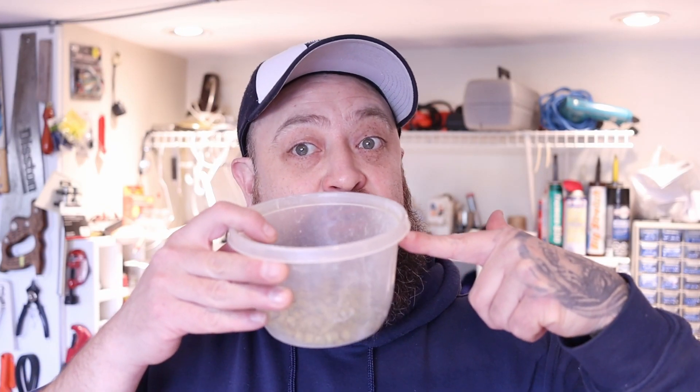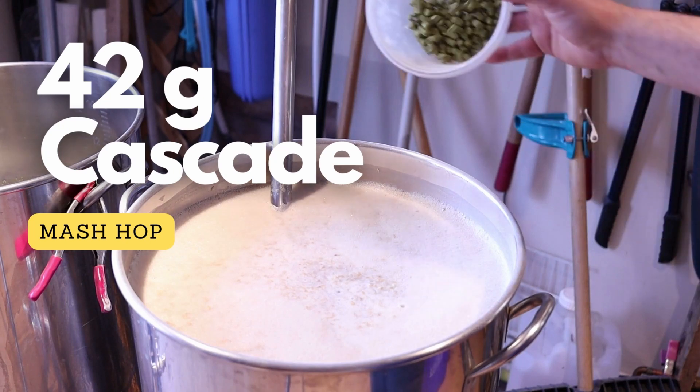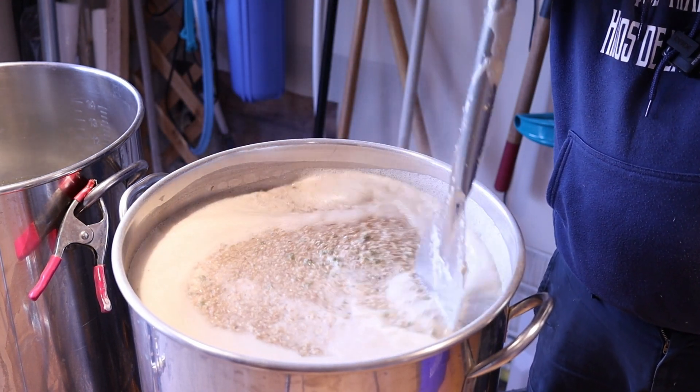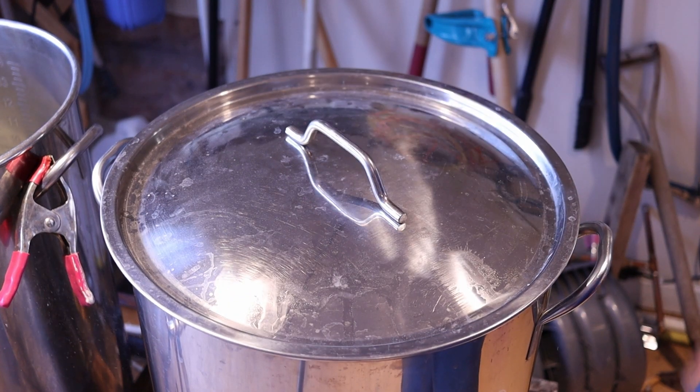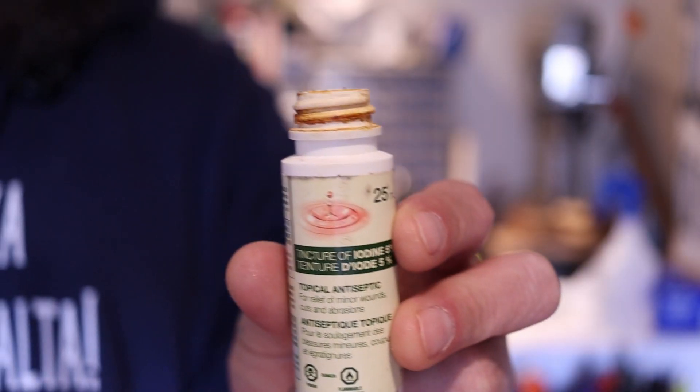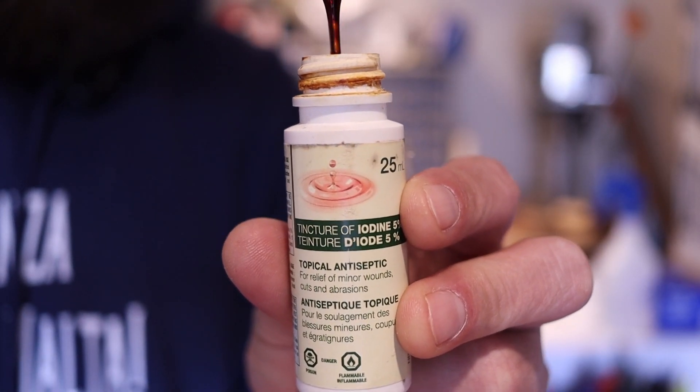Alright, we're adding 42 grams of Cascade to the mash. Iodine test is negative, so all the starch has converted into sugars. Now we're going to heat the mash up to 75 degrees Celsius for the mash out, and then proceed with the normal steps.